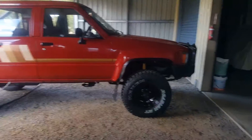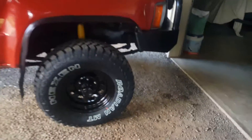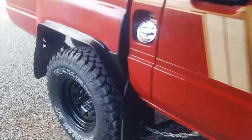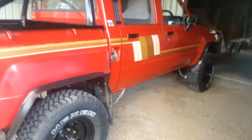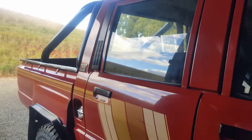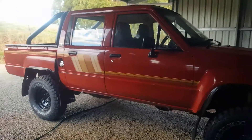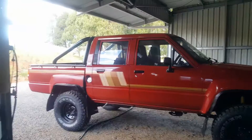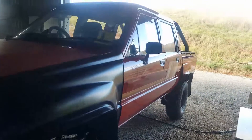G'day guys, I'm back. As you can see I've chucked the wheels on - they're looking awesome. I got my brake drums off too and painted them black. Gave the body a bit of a polish, got some shine on it, it's looking really nice. Very happy with the way the tyres look and the way it's changed the look of the Hilux. Looks awesome.